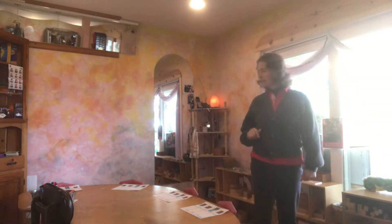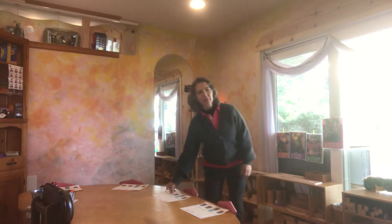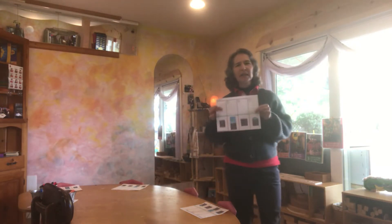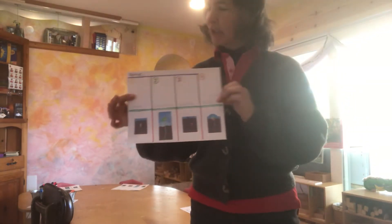Hi, good morning everyone. This morning I'm going to be walking you through a project that we're going to be doing on the plant life cycle, and this is what we have here.